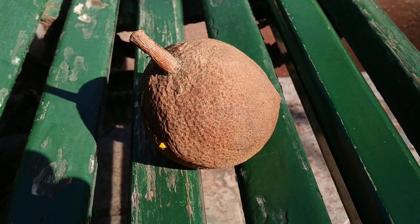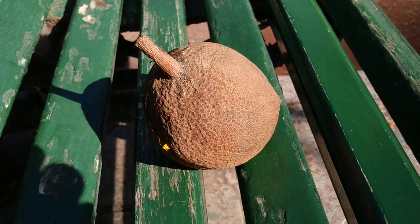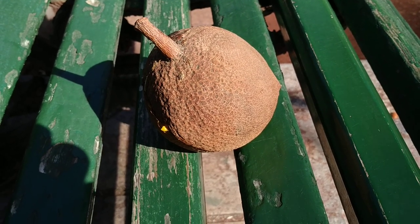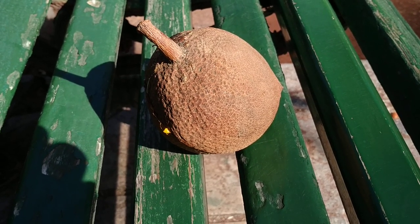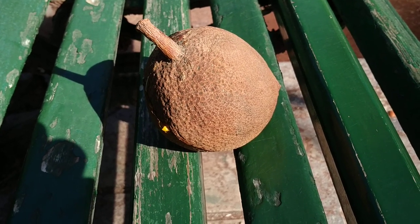Hi folks, this is All The Fruit. Here I have the mummy — or mummy apple — also called South American apricot, tropical apricot, Caribbean apricot, or Dominican apricot.